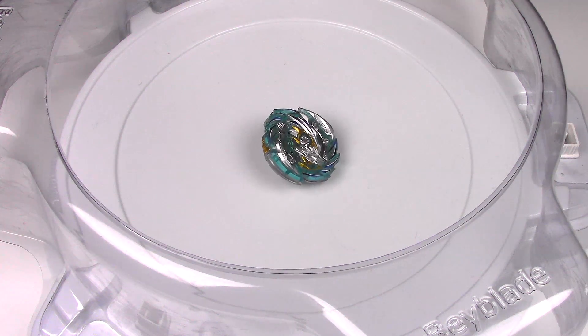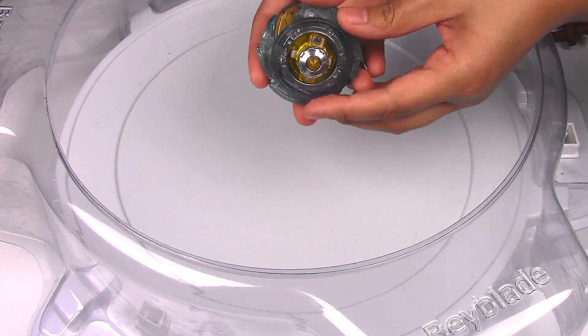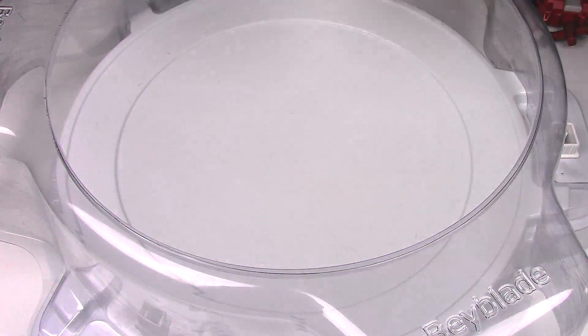That was a pretty decent amount of stamina. You could actually hear when it was slowing down — the metal part on Low starting to spin and scrape — so I think that's going to help it a little bit more in the stadium.